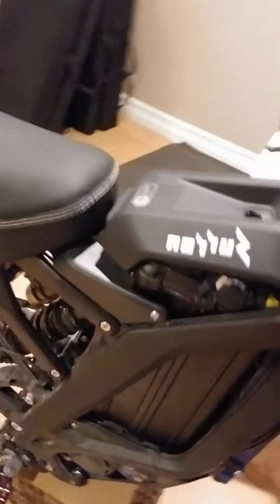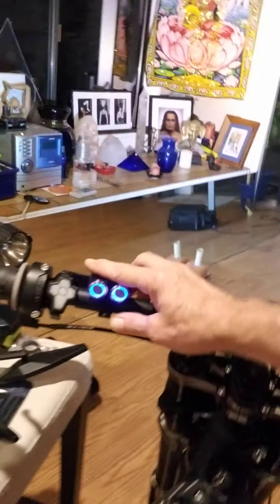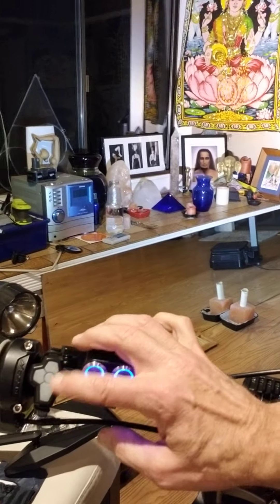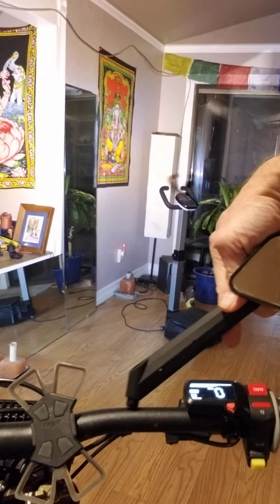YouTube Surron family, this is the update. I just finished doing the new headlight modification install, which is working great. I can't wait to get out and test that on the open road. I'm gonna do the rearview mirror now, because of course these things don't come with a mirror. If you haven't checked out my other video, it covers the removal and installation and also talks about my Bluetooth signal lights. So here is the mirror — it's gonna go probably right about here somewhere.